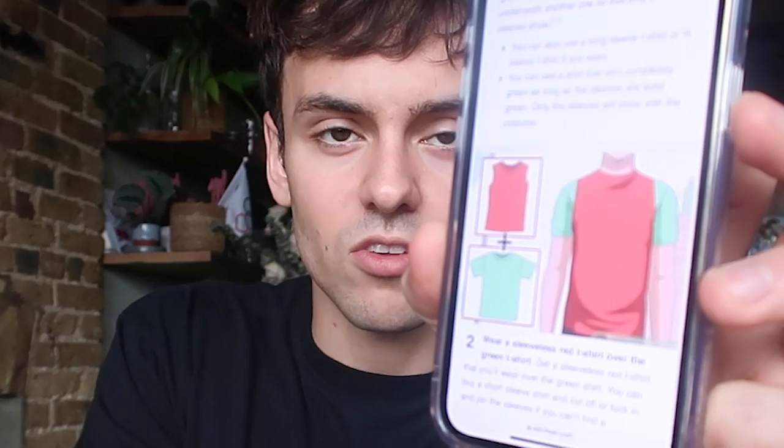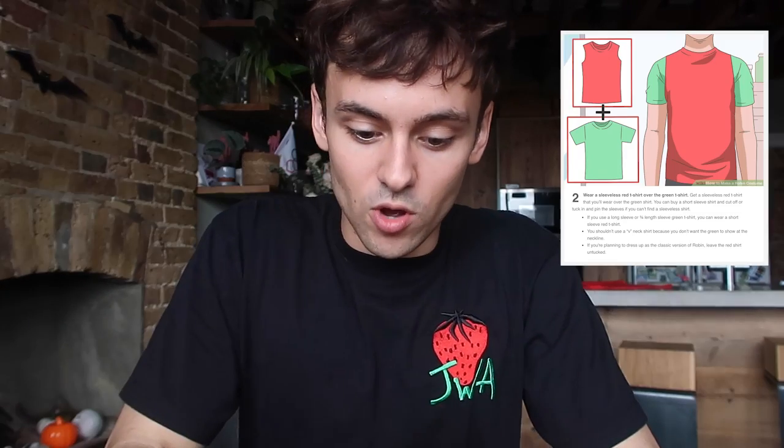So step one: buy a short sleeve green t-shirt. I do have one but it hasn't arrived yet. You wear it underneath a red tank top so only the sleeves show — you get the red on top of the green. Step two: wear a sleeveless red t-shirt over the green t-shirt. If you're planning to dress up as the classic version of Robin, leave the red shirt untucked. Now I've got to make the actual badge — cut a circle from black felt, cut an 'R' out of yellow felt, and glue it onto the middle of the black felt circle, then glue the logo onto the left side of the chest.